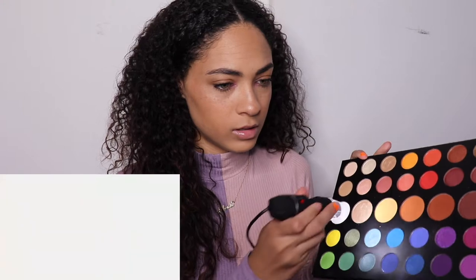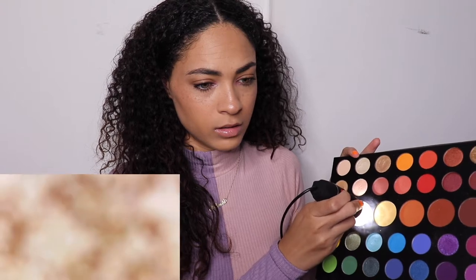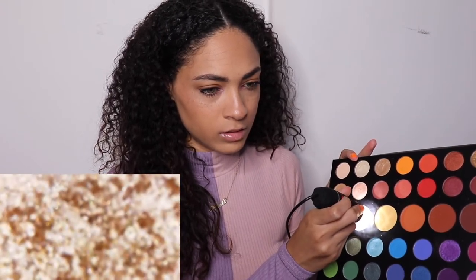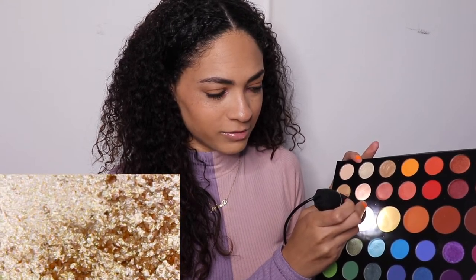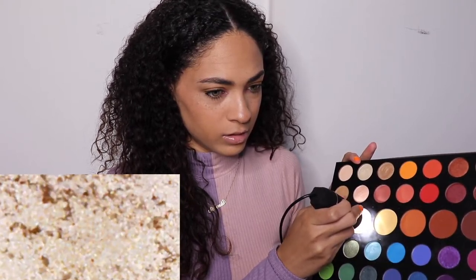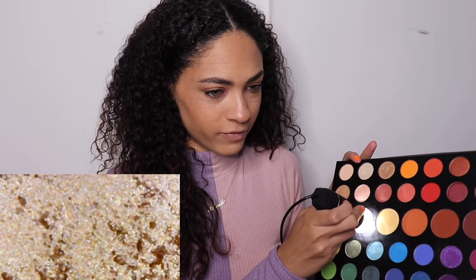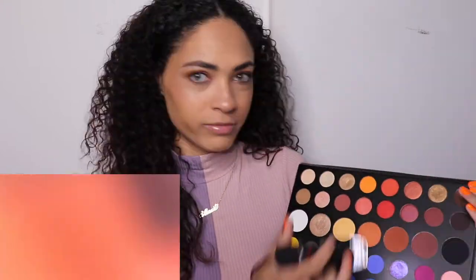Let's do a makeup palette. The first one I'm going to do is the James Charles Morphe palette and let's just do a few colors to see what they look like under the microscope. Let's do the highlighted color first. Wow, that looks really cool — it's just like chunks of glitter. Pretty cool! Let's do the red one.